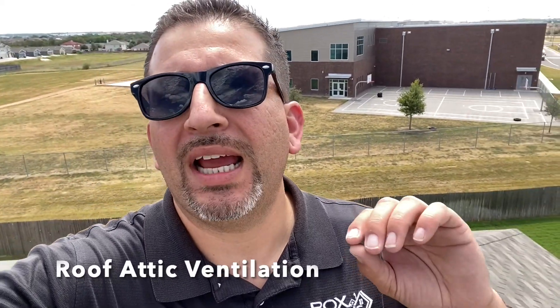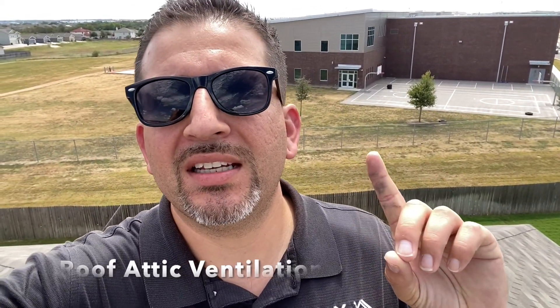Today I want to talk to you about attic ventilation — what a ridge vent is, a slant back, a round dome vent, and an intake flow vent.